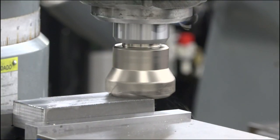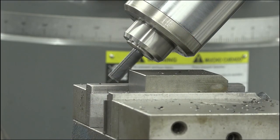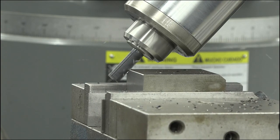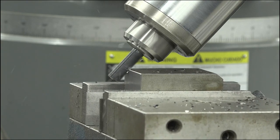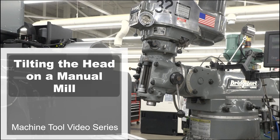In addition to cutting surfaces of your part parallel or perpendicular to the spindle head, the spindle head of the vertical milling machine can tilt to cut surfaces at desired angles. This concludes our machine tool video on tilting the head of a vertical milling machine.